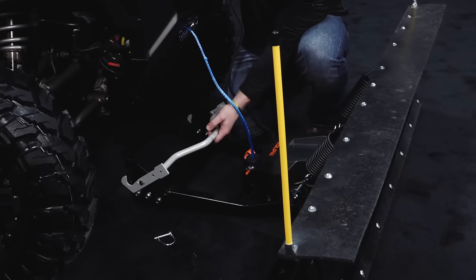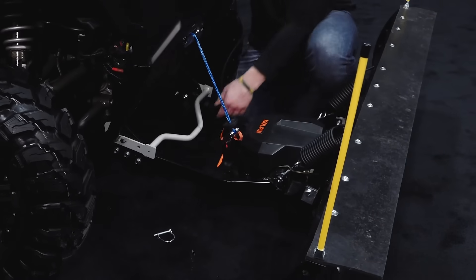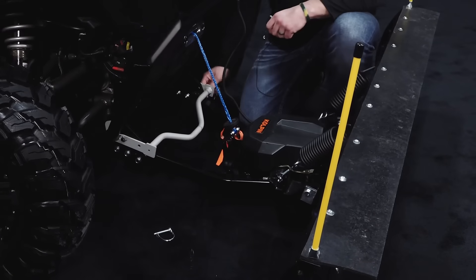This system couldn't be simpler to attach to the front of your favorite UTV. It connects in no time at all and without tools. Attachment is as simple as opening the connection latch handle and connecting to the built-in lower plow catch on your Ranger or your specific vehicle bracket.